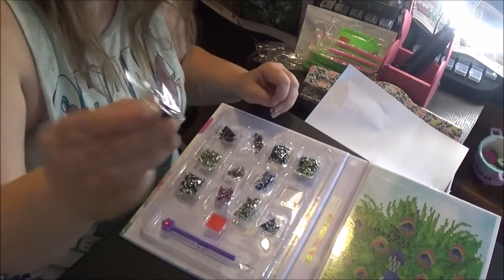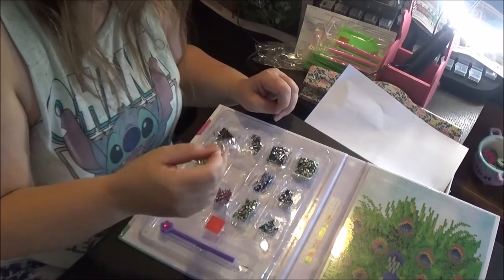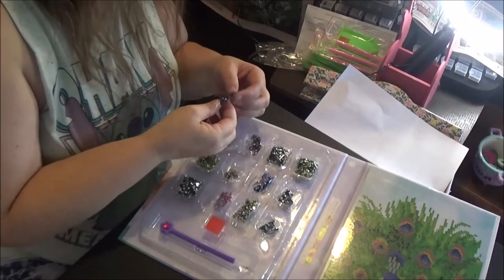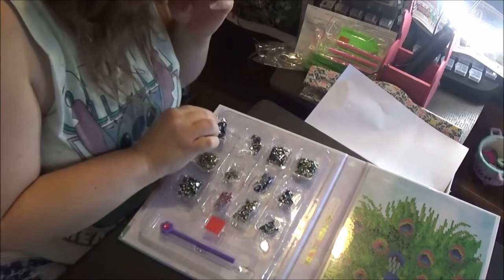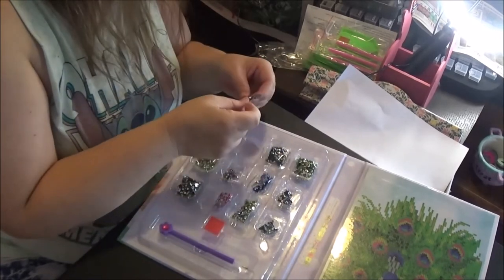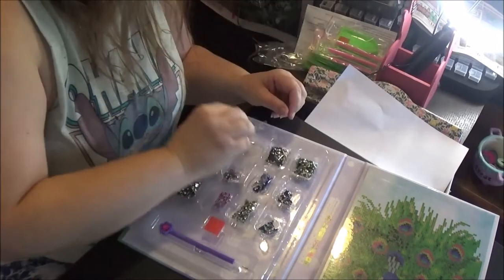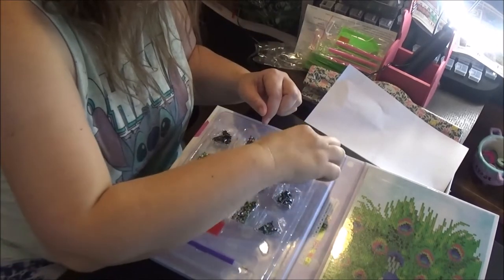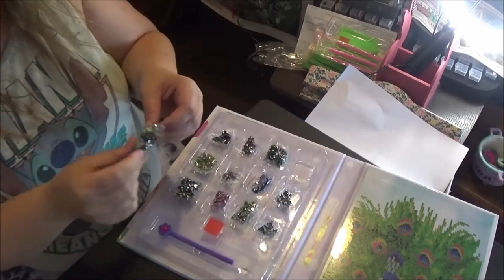This one looks like black. And there's some gold ones. It said all crystal, but these are just normal black drills. And then there are several different shades of green. There's a lot of green in that, so I can see that.